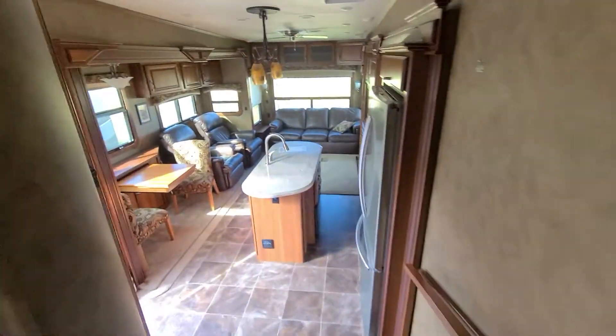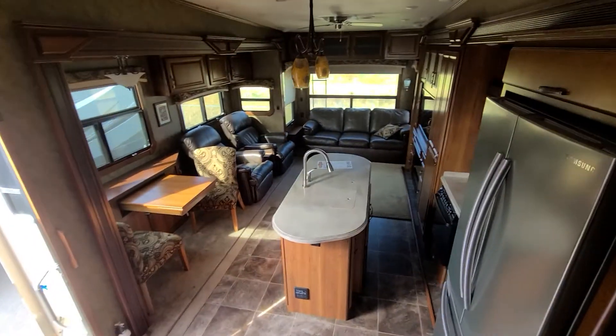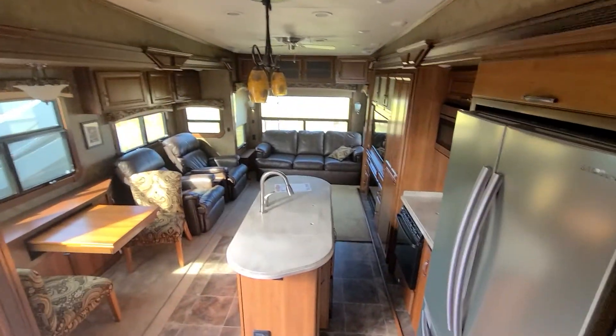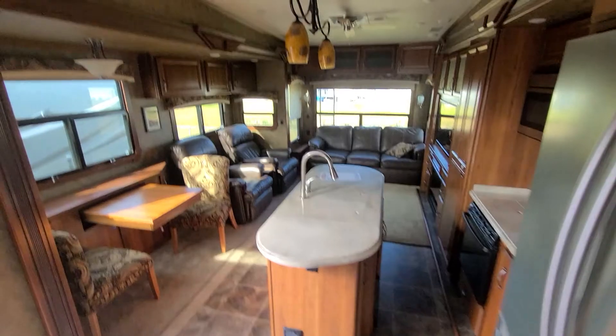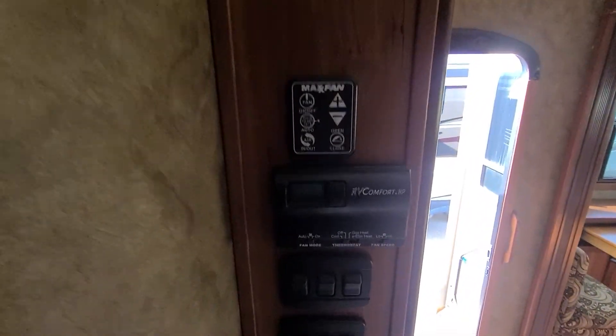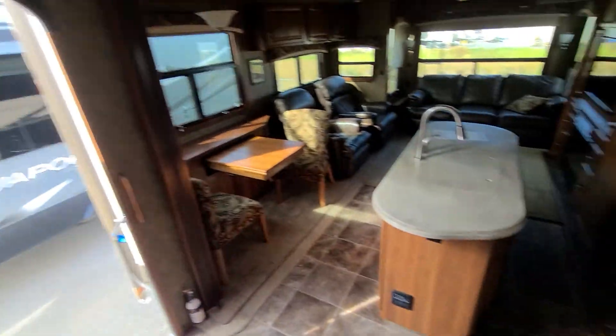And there you go — one big Redwood. Double AC: Dometic ultra-quiet dual AC units. Ceiling fan. Surround sound system. The list goes on. There you go, man. Let me know what you think.